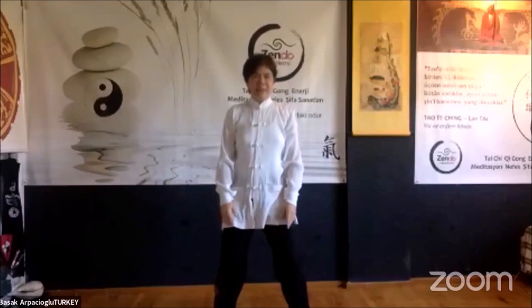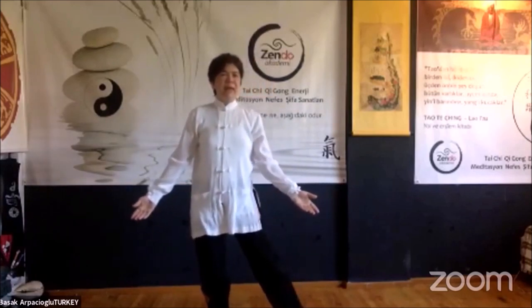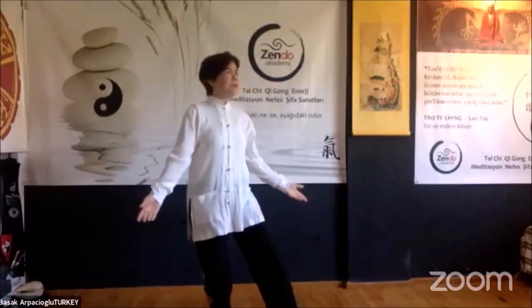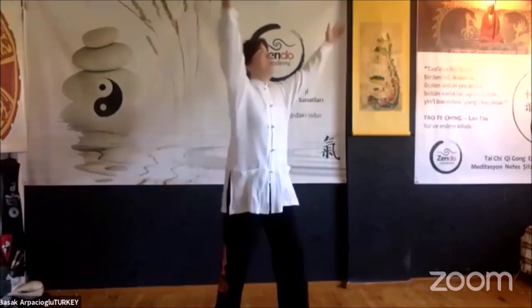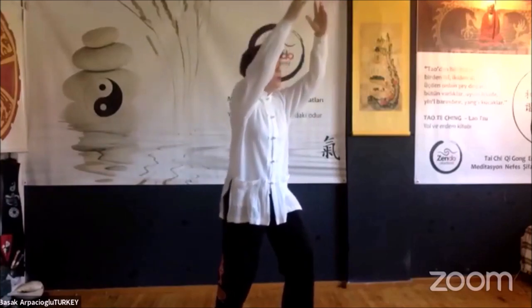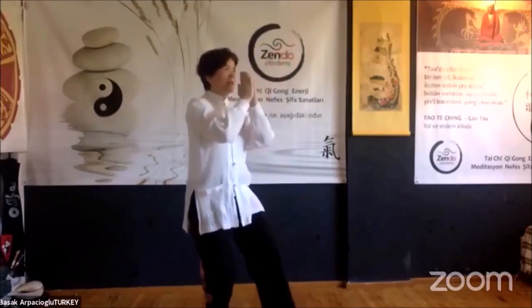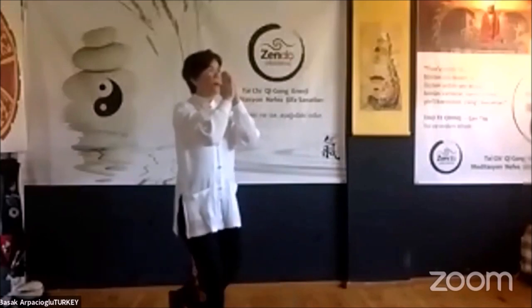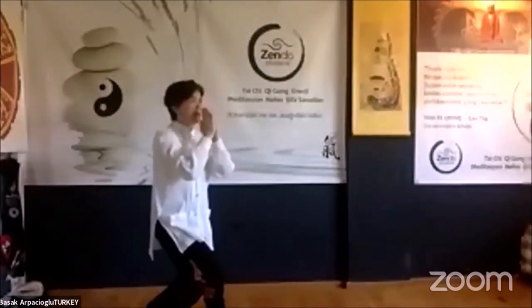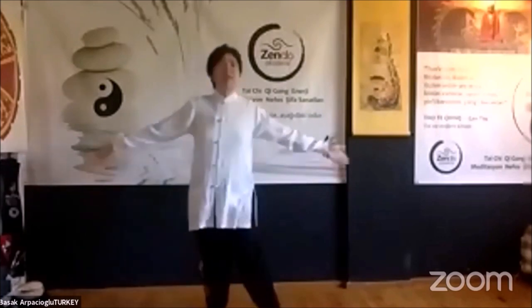Now we turn our face directly forward again and open our arms. Shift your weight a little to one leg and turn your hip 45 degrees. Go up as if you are holding the moon, then come down, bring the palms together. Sit back onto the back leg, then place the other leg back, sitting a little on the hips as if you are worshiping or praying, then move to the next.